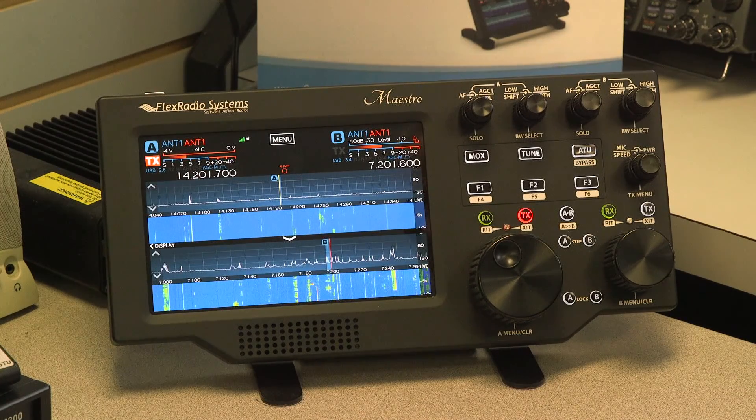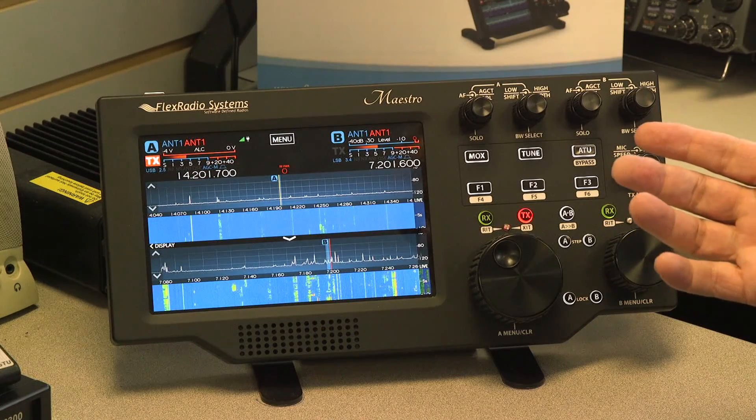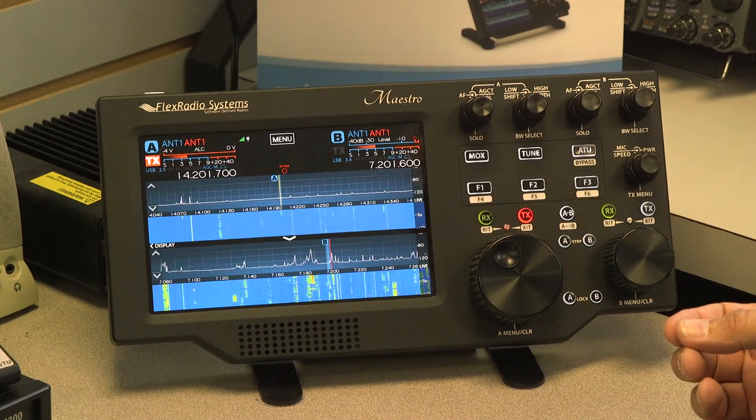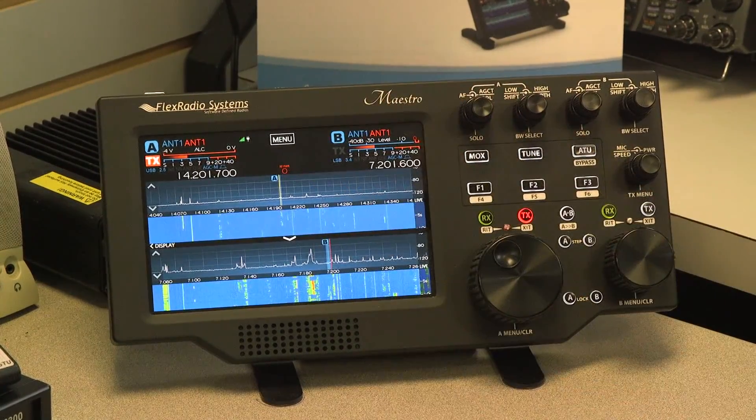Once connected, you get a screen that tells you what radio is available to you and what version of software can be run. Once you make those selections, the main screen will come up.